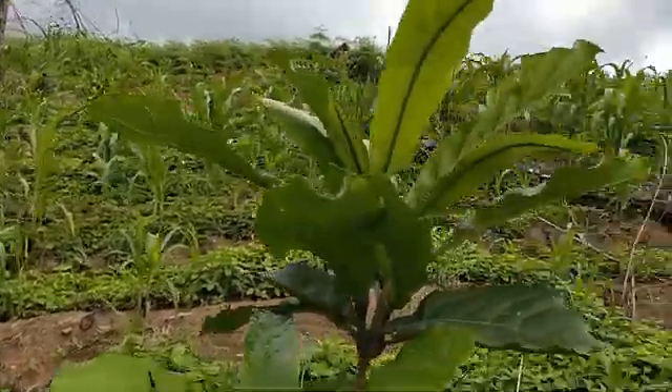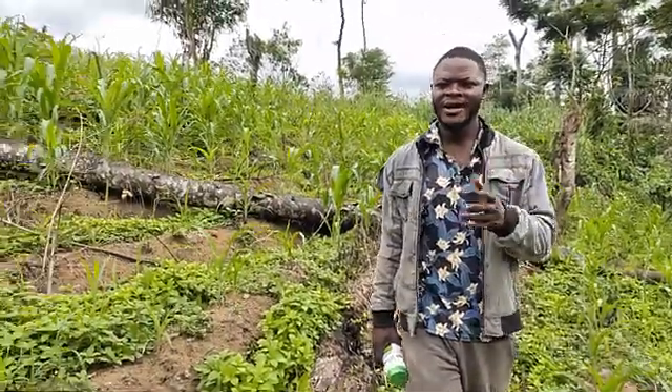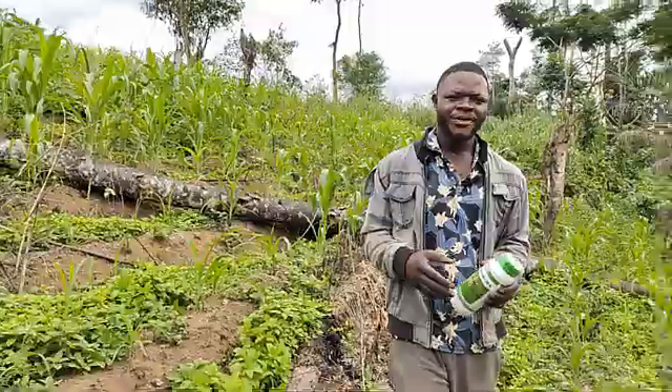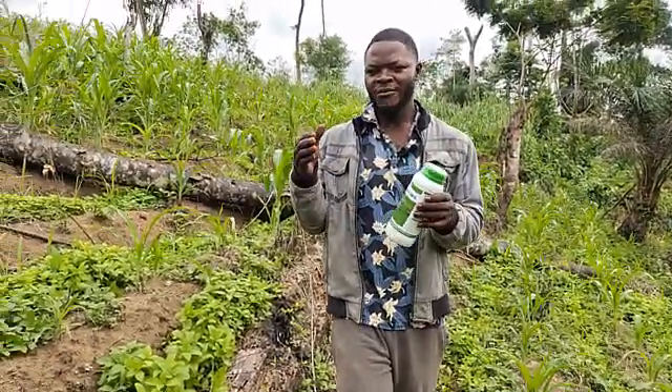So this morning, I've come to show you how to kill grass inside your maize. You know, if you have a very big and large farm like this one of mine, you won't be able to come and be weeding all the time, or to be mulching it all the time.